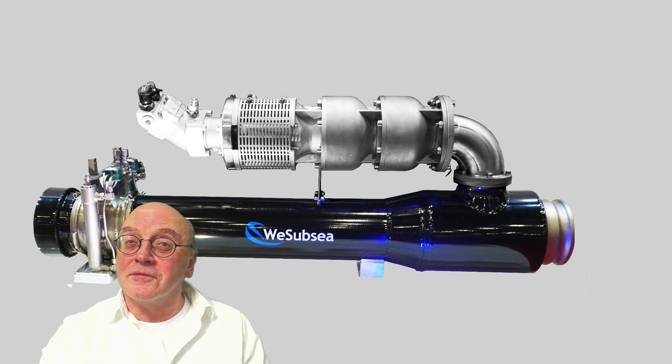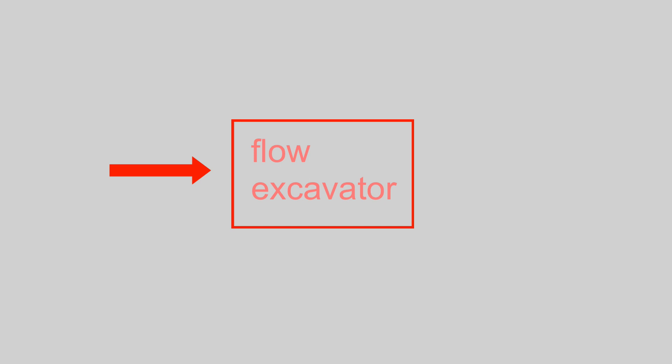Flow excavators are normally made of steel, although one manufacturer uses titanium, which is a lot lighter and easier to handle. Simplistically, an excavator is used to suck material in one end and eject it out of the other.